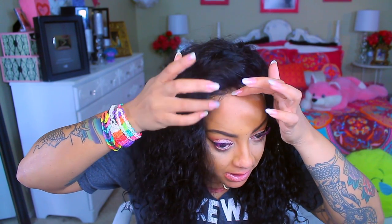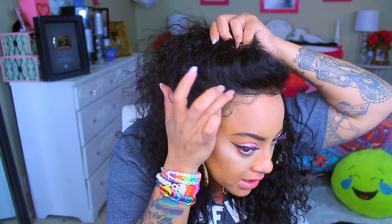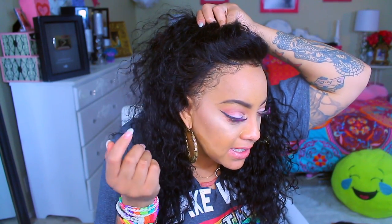You could tie it down with a headscarf if you wanted to, but I'm not going to do that because it's really tacky from all the gel I already have on my head. You probably can't even see where the lace is because I pulled it back a little bit.